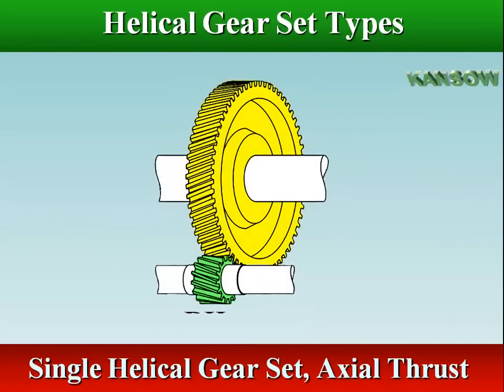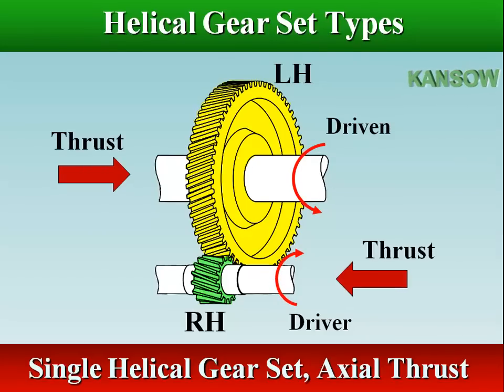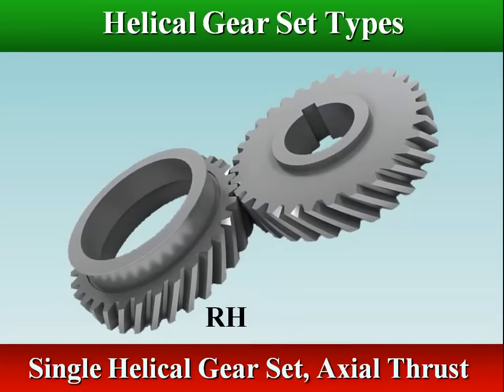An axial thrust is developed along the shaft that supports the gears. In other words, the gear and shaft try to move sideways. The direction in which the thrust load acts on the shaft is determined by applying the right or left hand rule to the driver.